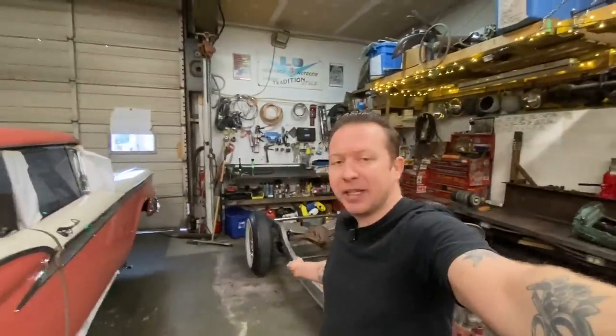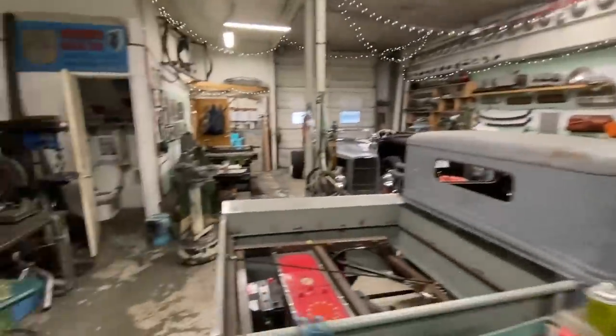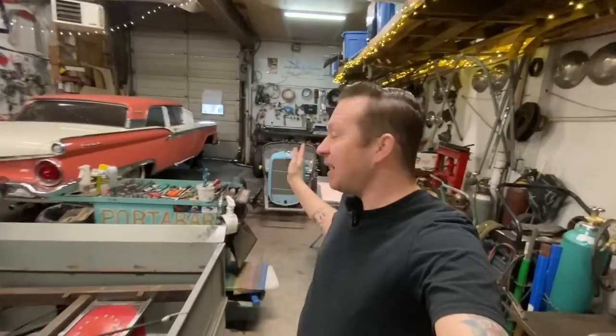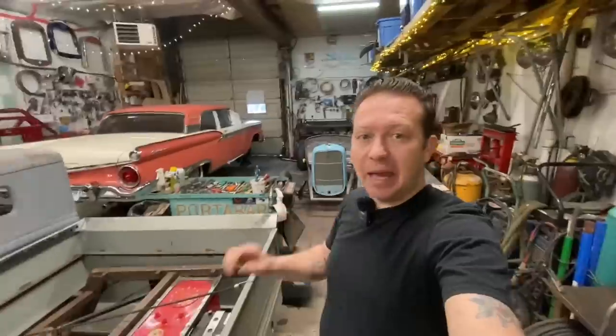Hey everybody, Lee with LG Speed and Custom here. We're back on the 32 today. Our plan for this video is we're going to start blowing it apart for paint. But before we do that, we've got a full shop to deal with. When you blow a car apart for paint it gets way bigger and takes up way more space. I have a rotisserie out in the trailer that I'd like to put the frame on — it makes body work and painting so much easier. So the first thing we're going to do is empty the shop out.